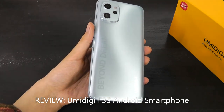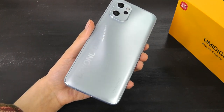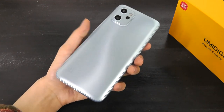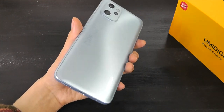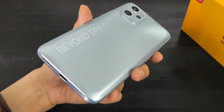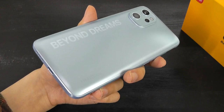It's fully unlocked, supports 4G LTE, and has two SIM card slots — though one of the slots can also be used as a microSD slot to expand on the 128GB of built-in storage. For the specs, you are getting moderate performance, including 6GB of RAM, and it's powered by the Octa-Core Unisoc T610 processor.